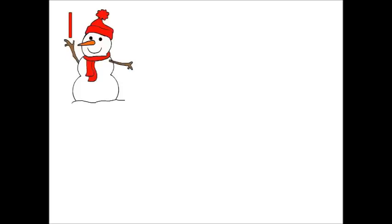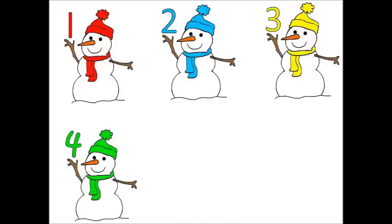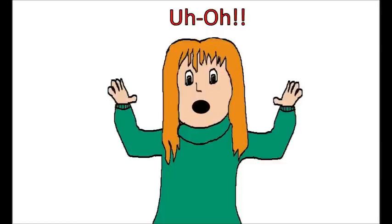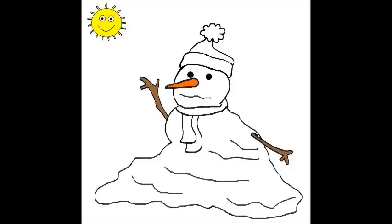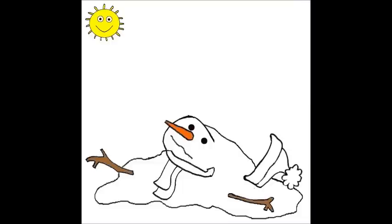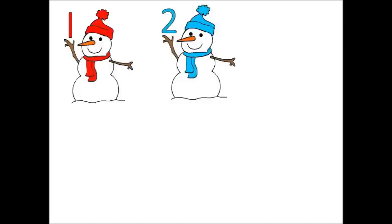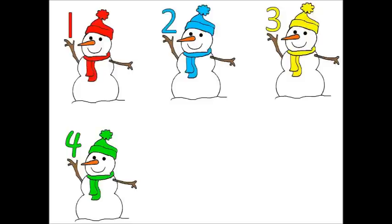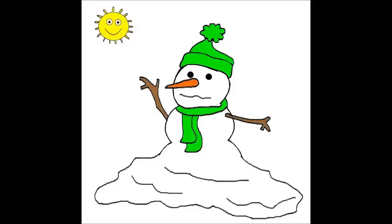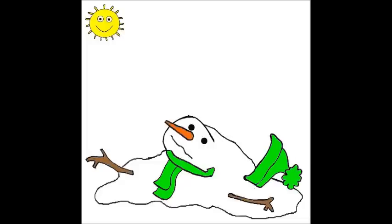Now there is one, two, three, four, five little snowmen outside today. Uh-oh, here comes the sun. Oh no, one little snowman melted away. Now there is one, two, three, four little snowmen outside today. Uh-oh, here comes the sun. Oh no, one little snowman melted away.